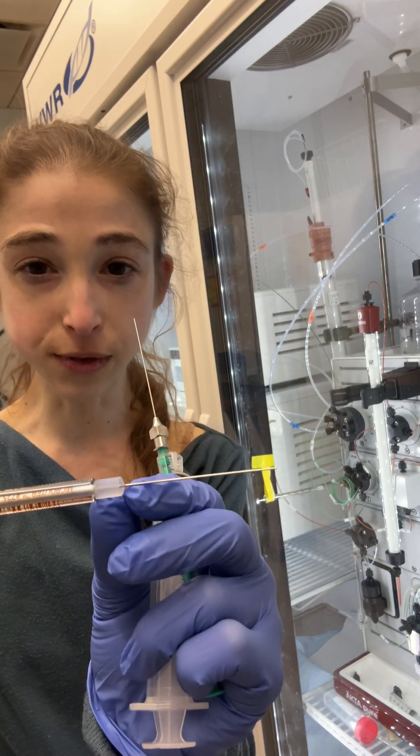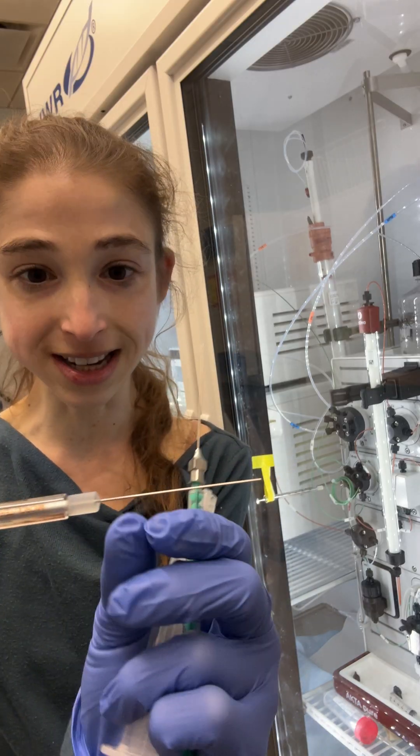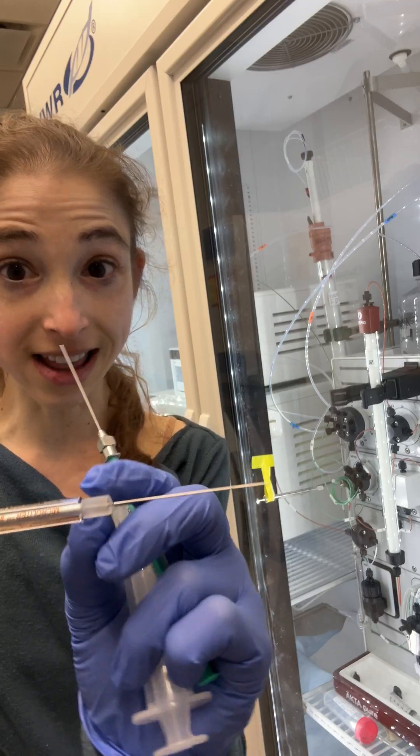What's really nice is it's fused — the needle and the syringe part are fused together, so you don't have to worry about sample volume loss in that region.